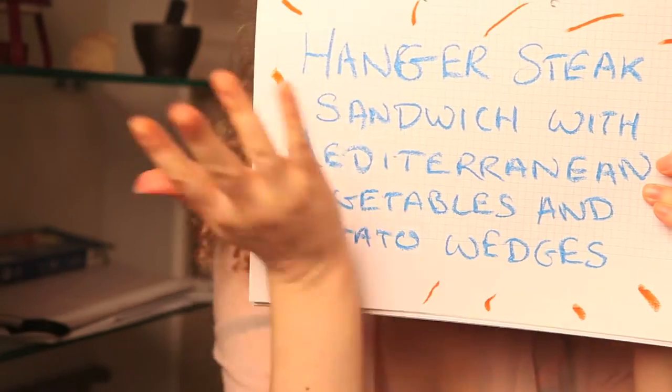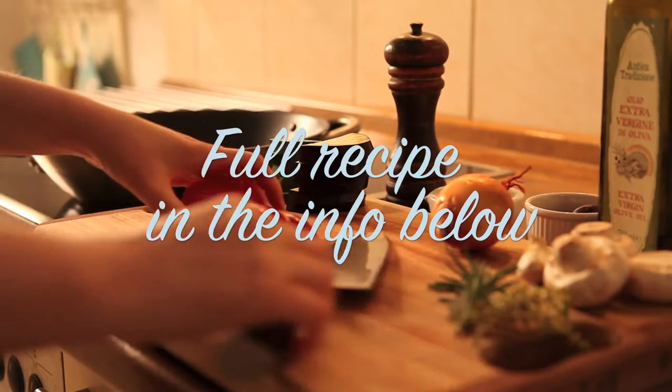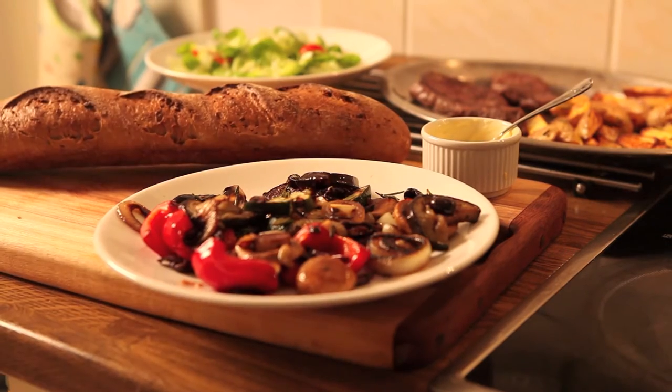Hey everybody! Today's dish is hanger steak sandwich with mediterranean vegetables and potato wedges. This is deliciously mouth-watering and juicy and just so good, so let's just get stuck in.